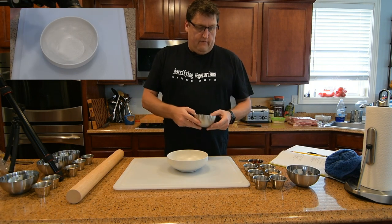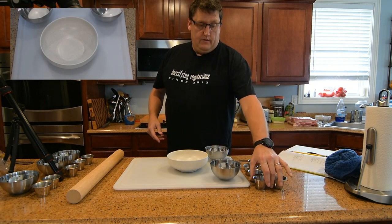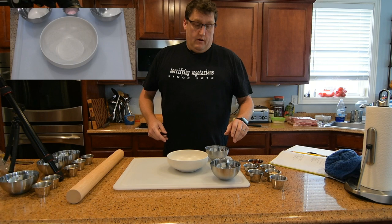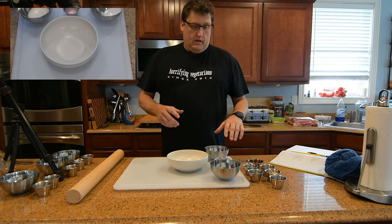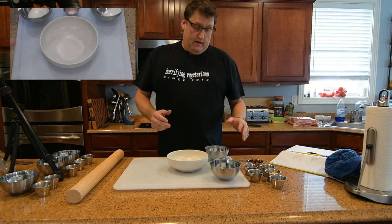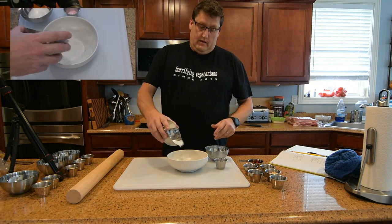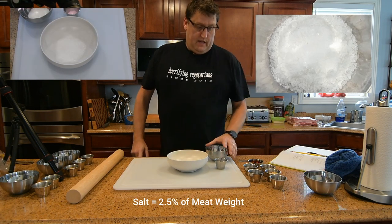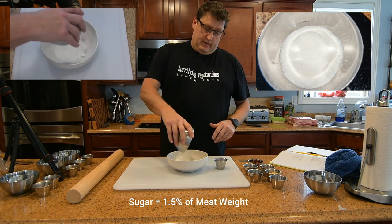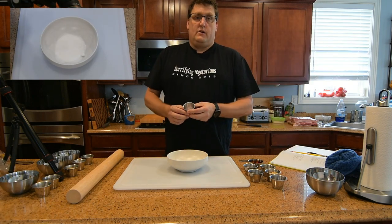First off, we have the basic mixture for any dry equilibrium cure, and then you can add any kind of flavors or anything you want. The basics to get the cure started is to have salt — just coarse salt. The second is to add a little sugar to that basic cure, and then the last one is to add curing salt.